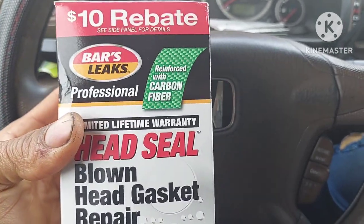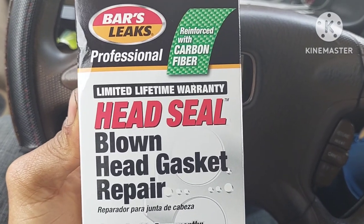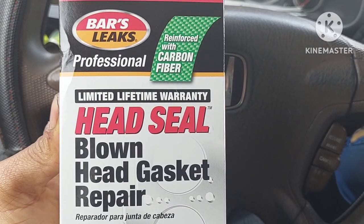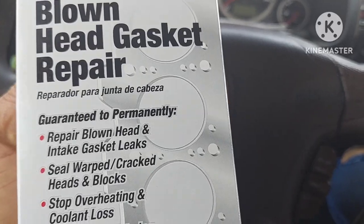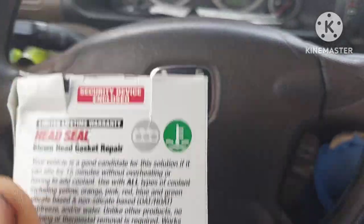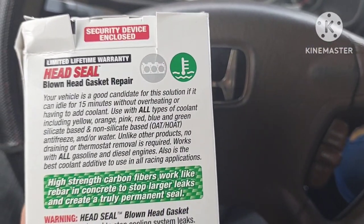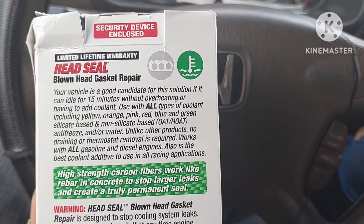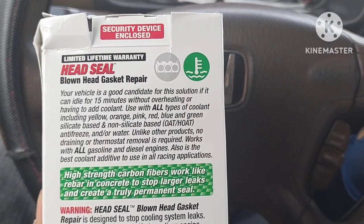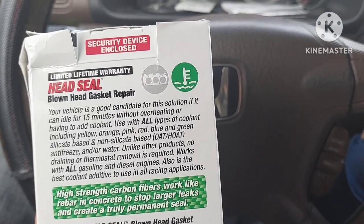So instead of keep clearing the check engine light, I figured I would just try to test this product out. The worst case scenario is that it'll clog up my thermostat. I used one of these radiator stop leak things before and it completely clogged my thermostat. So as a disclaimer, this can cause damage to some of your mechanical or electrical components.